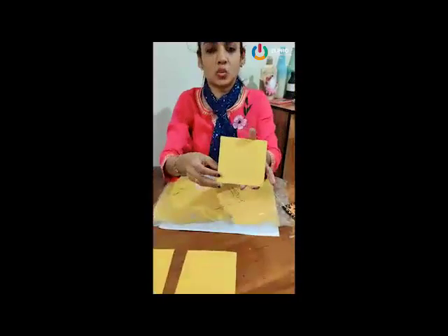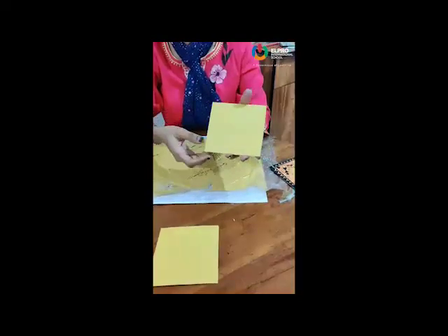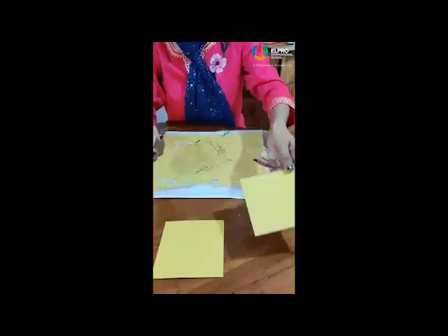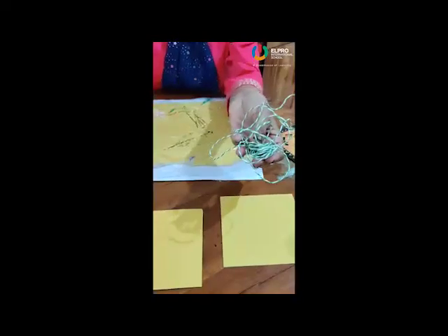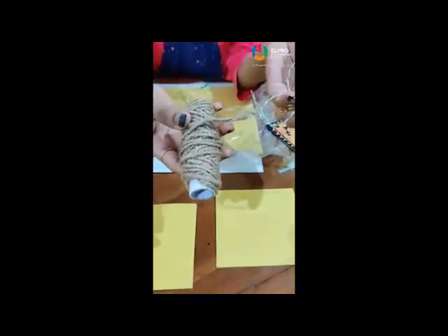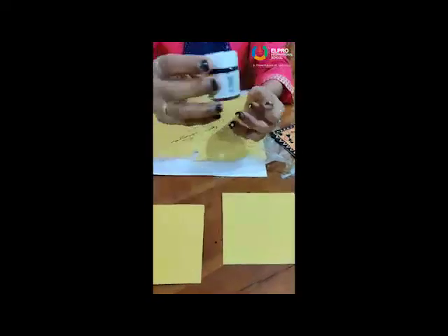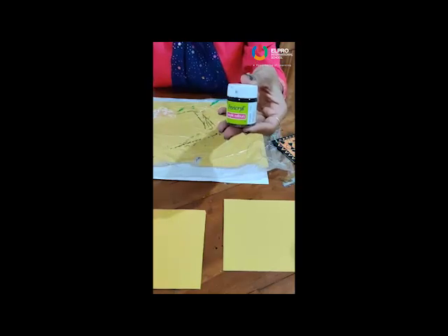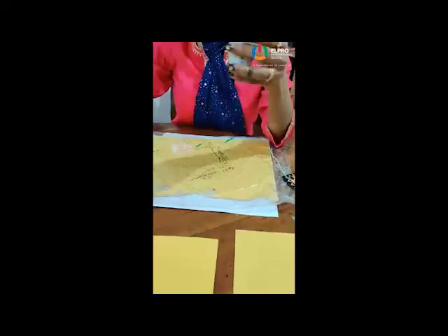For this we require spare paper. You have to use any type of paper, but a little bit hard paper. Then thread — it is paper thread, or instead of paper thread you can use this type of thread. Then black colour — fabric colour. If you don't have black fabric colour, instead you can use black sketch pen or black CD marker.